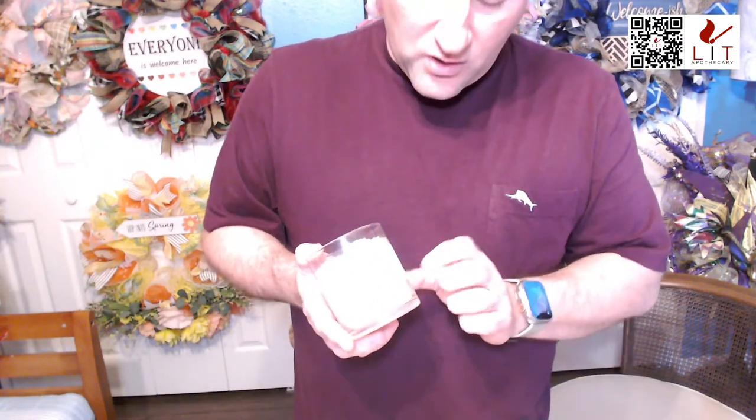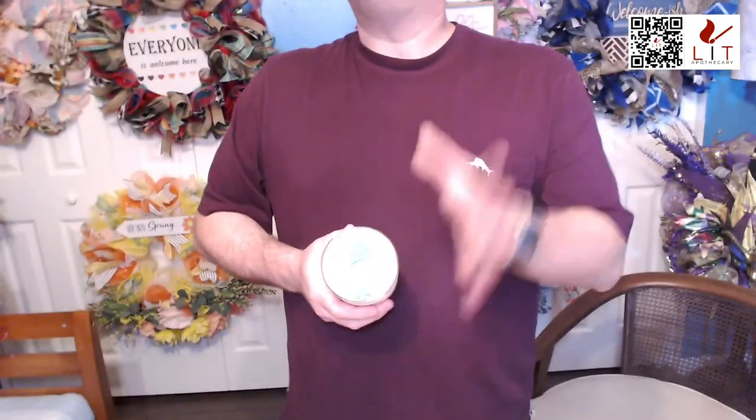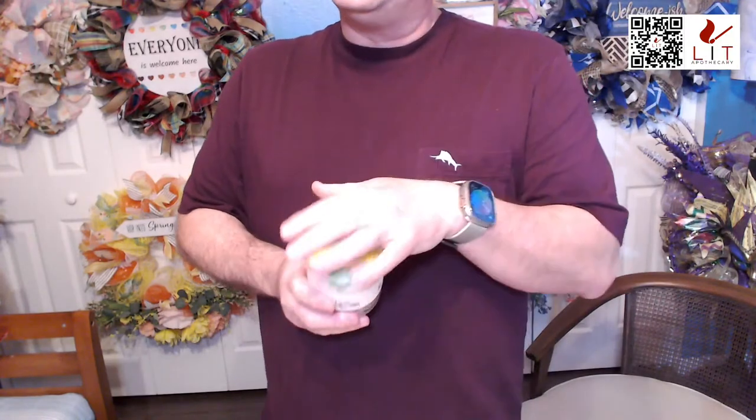Everything we're showing tonight is on sale. The spring garden candle is regular $17.95 — a nine and a half ounce soy blend candle with the topper — on sale for $14.95 through this weekend. It's available at TikTok shop and litapothecary.com. We have several other candles with toppers — there's a tipsy rose on the website with just roses on top, and a water lily one in our golden collection.